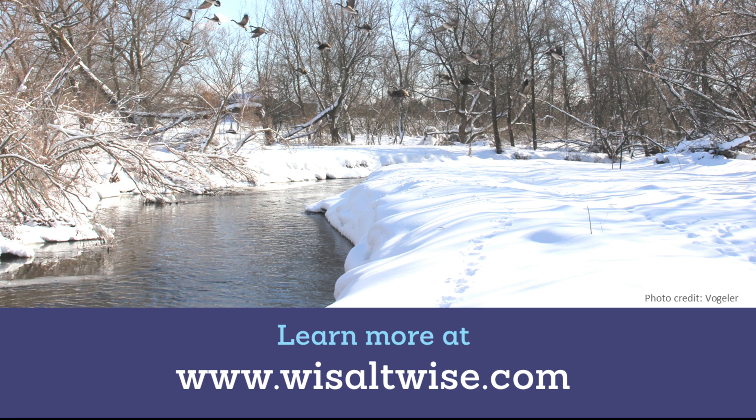For more information on actions you can take to reduce your salt use, visit WisconsinSaltWise.com.